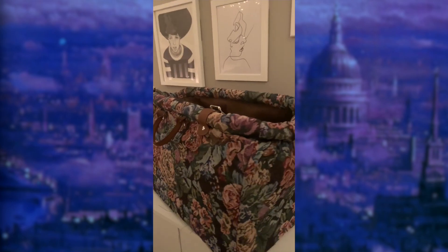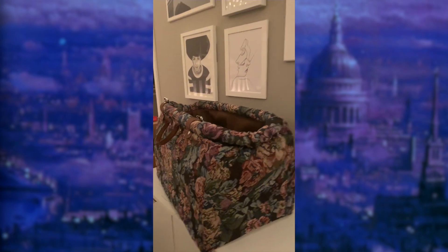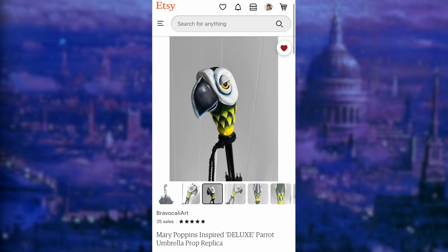Follow me along on this journey as I make an exact replica of Mary Poppins' carpet bag. There are going to be many parts and a couple of friends along the way. So get ready as we continue our Mary Poppins journey.